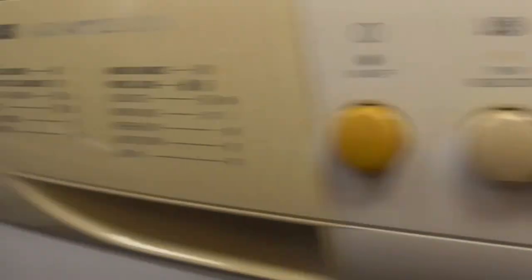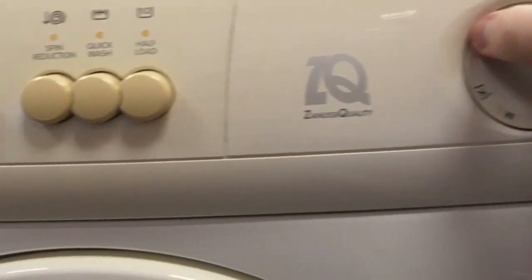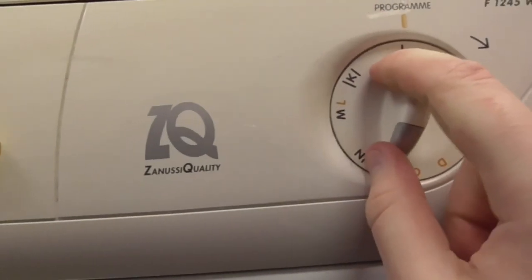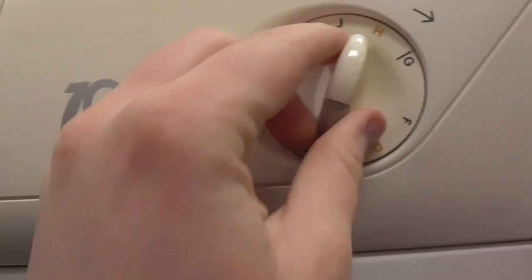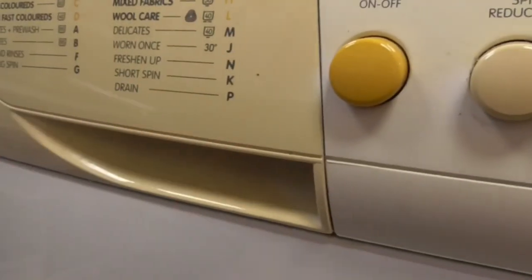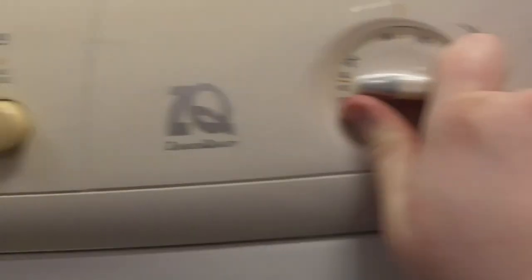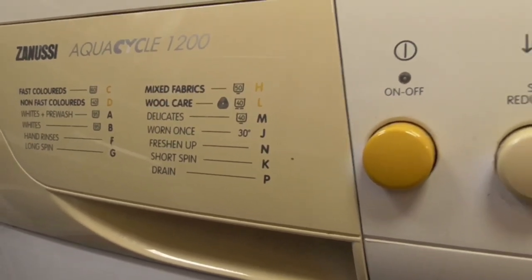Program F is hand rinses, which is more like the woolen rinse. Program G is long spin, going up to 1200. Program H is mixed fabrics at 50 degrees. Program J is wool at 30 degrees. Program K is the short spin — just a final short spin, reduced. Program L is wool at 4 degrees, which is like the woolen type.